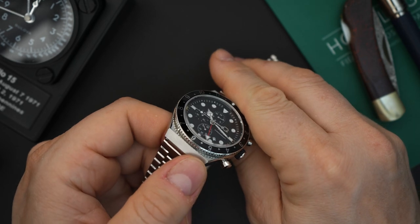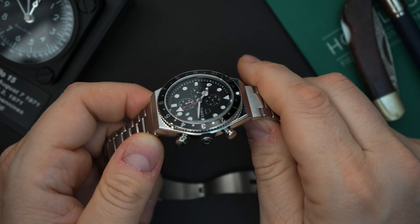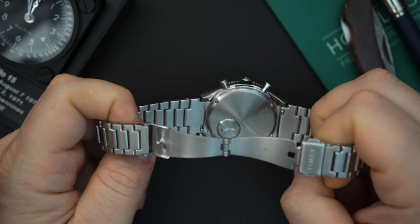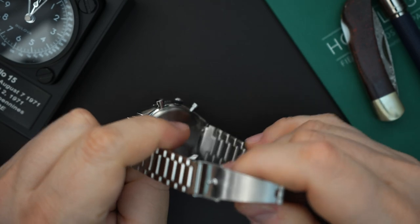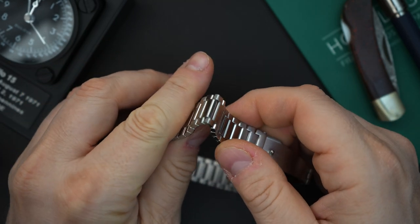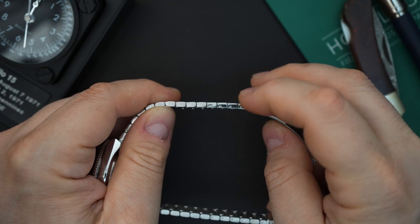The case is brushed on the hooded lugs, and then you have polishing on the sides and a little bit of polish on the top. The bezel itself is also all polished, as are the pushers. You have the classic battery hatch for Q Timex on the back, which makes it very easy to change your battery. The bracelet is actually really nice — it sort of looks like what you get from a Tissot PRX. You get polishing on the inside of each link and it feels really nice and smooth. There are friction pins.